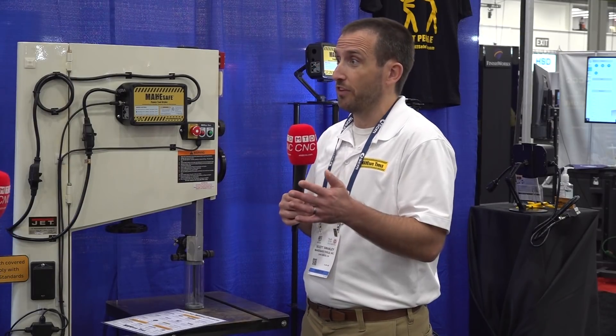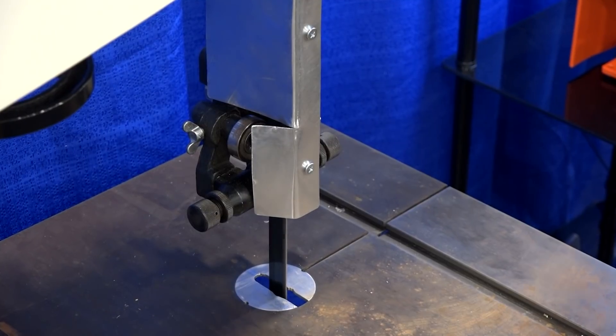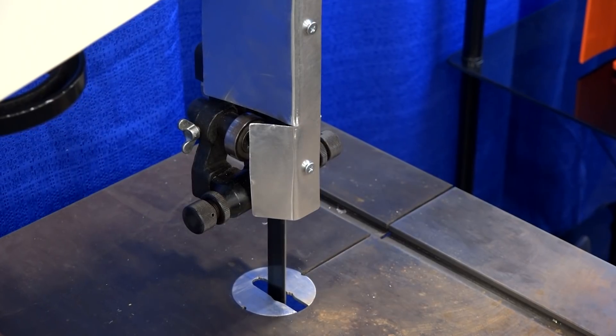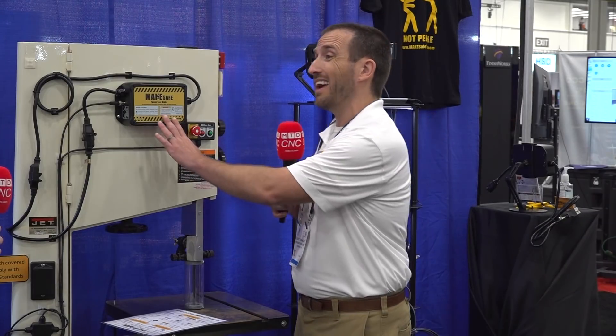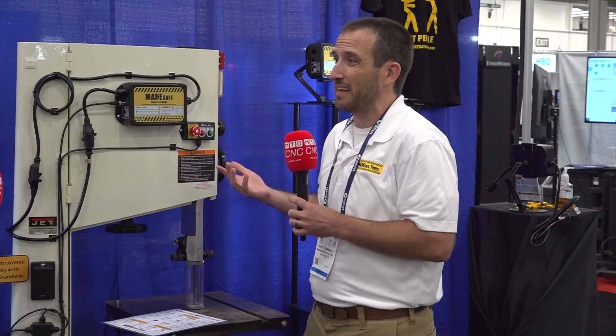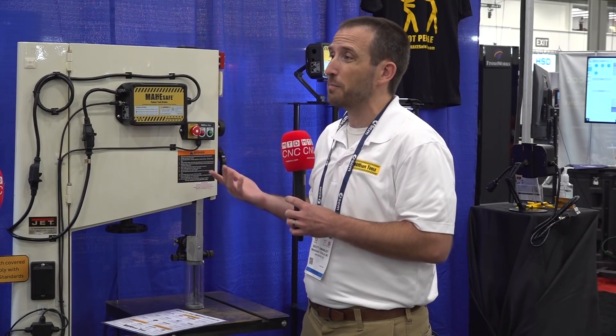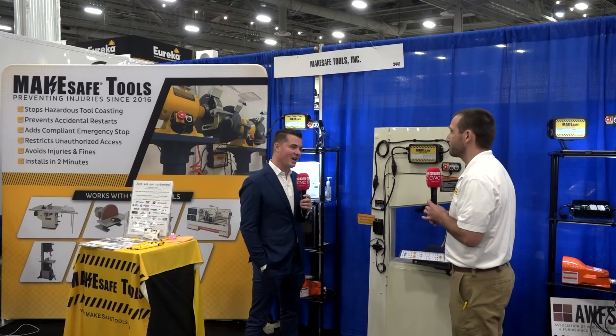We get a lot of questions — which is a good question — about whether we're creating any additional hazards or reducing the life of the machine. We're a safety company, and part of our UL 508 listing is making sure that we're not going to have any adverse effects on machinery. You can adjust how fast and how hard you want to brake, because that's going to be different for every machine and every operator. Our rule of thumb is to aim for the braking time that's about the same as the machine takes to start up on its own. This bandsaw takes about a second to get up to full speed, so we stop it in about a second — making sure the mechanical parts aren't experiencing stresses above what they're designed for.